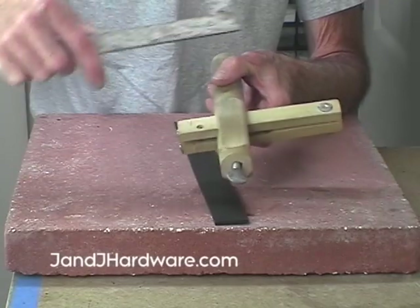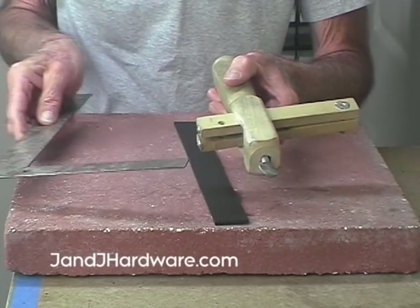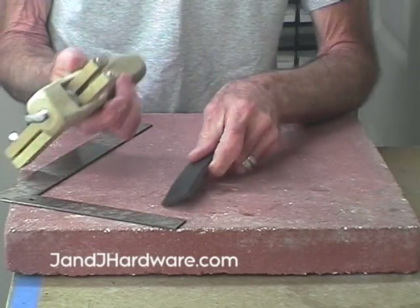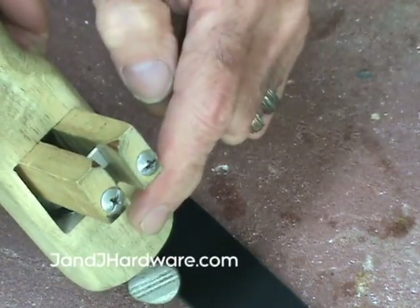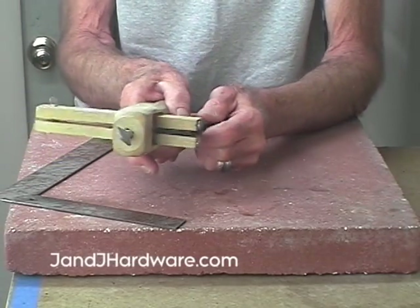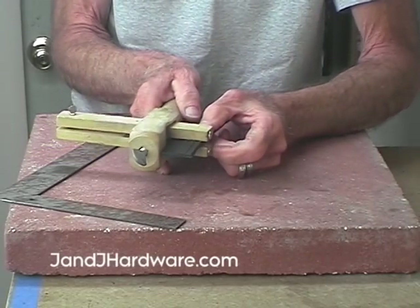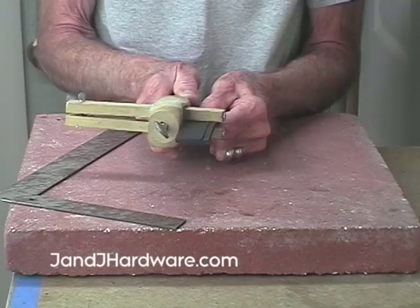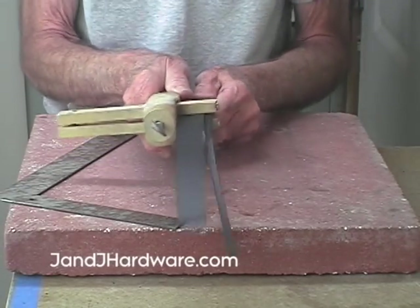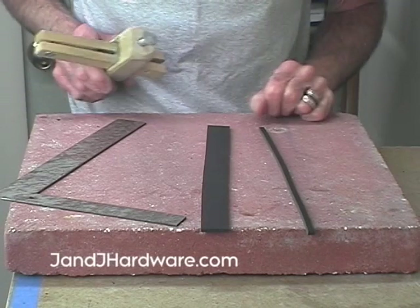Once you've lightly tightened the screw, take your ruler — everything rusts here in Florida — and check the alignment with an actual ruler. In this case I'm just the tiniest bit too narrow, so a gentle tap and that's perfectly one inch. Now tighten it down nice and tight. All you have to worry about is staying on the flat surface on both the top and the bottom of the cutter. Simply slide it in — it's touching on both sides, top and bottom — and continue sliding. In a matter of seconds you have a perfectly cut strap of leather.